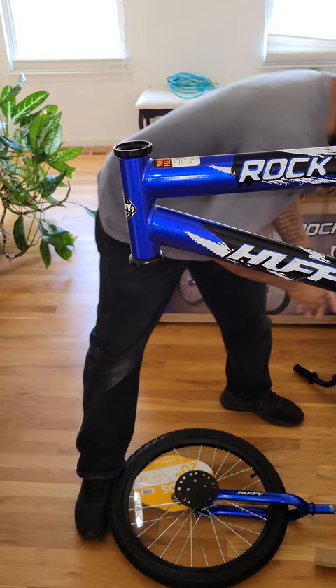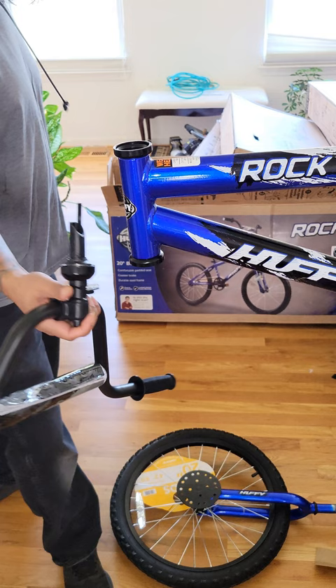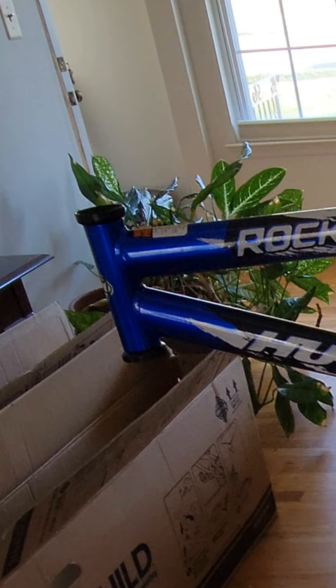First, grab your handlebars. There is a rubber piece right there that you take off. This rubber band is very important — once you get the rubber band off, it is holding a black piece that you do not want to fall off. Hold it like this. You do not want this to happen to you.